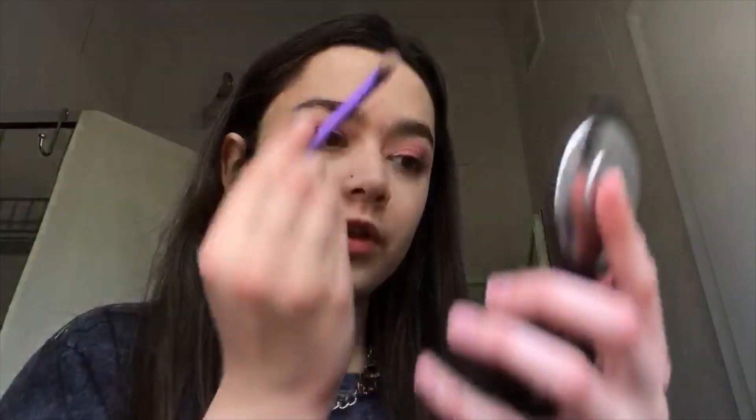Now I'm going to be putting on my fake lashes off camera. But first, before I find my eyelash glue, I'm going to be putting on Champagne Pop highlighter on my nose and my cheeks — I'm just going to do that on camera.